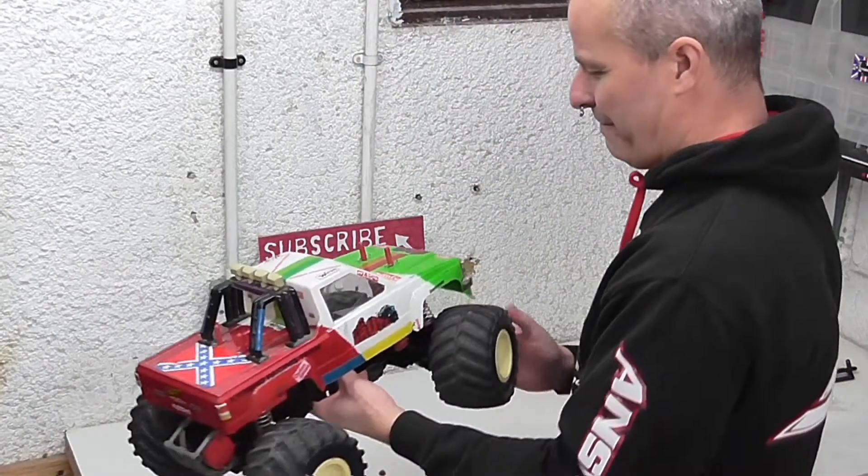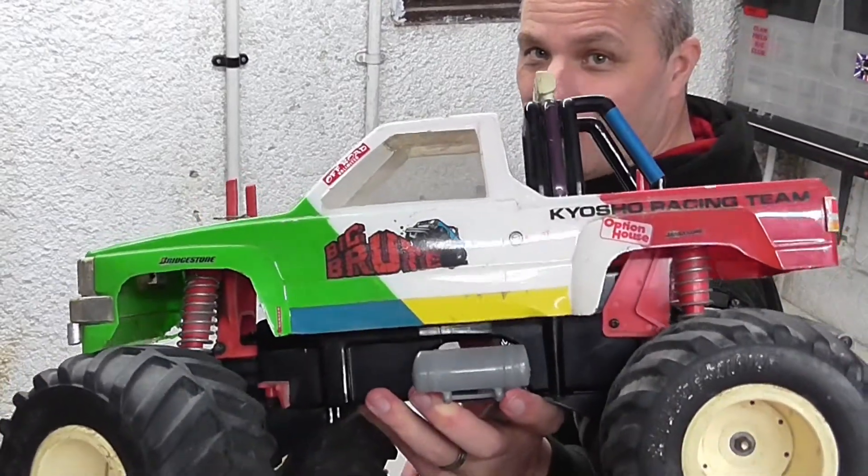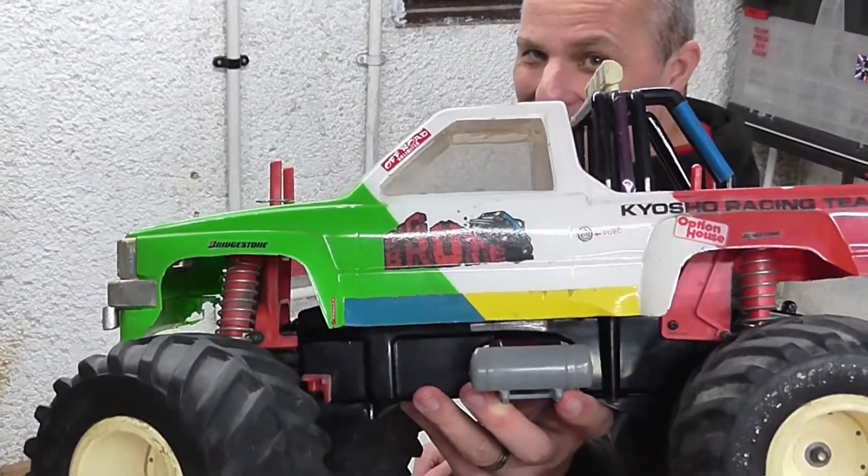Previously on 21RC - I've had a lot of Tamiya models in my time, but I've only ever had one Kyosho. And this is the Kyosho Big Brute - check it out.